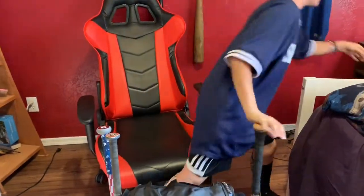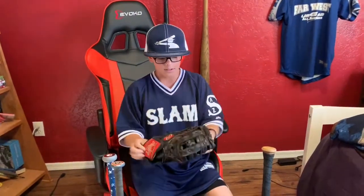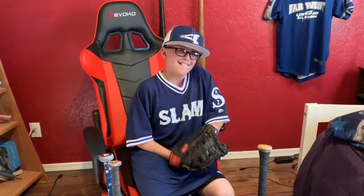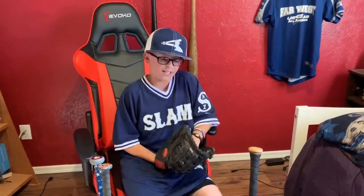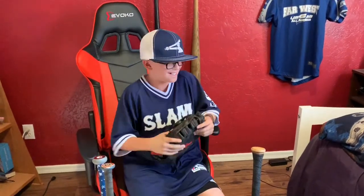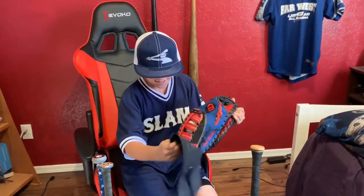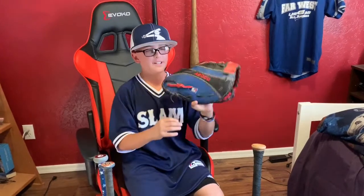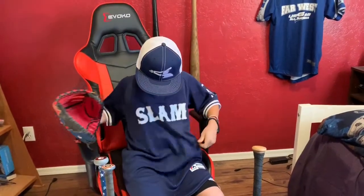Oh, this over here — this is my old first baseman's mitt. I had this for three years. My dad has a problem where he buys things I don't ask for. So he gets me a new first baseman's mitt, an A2000, which is in my team's colors.